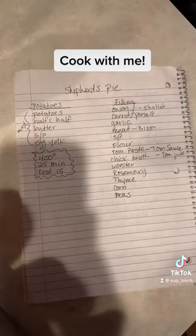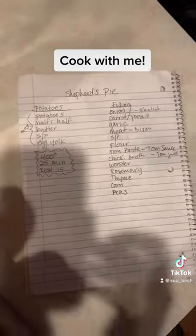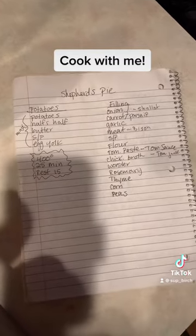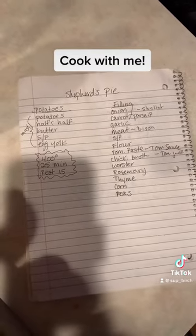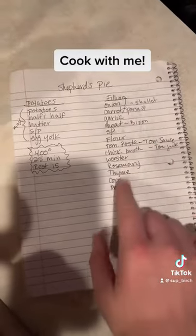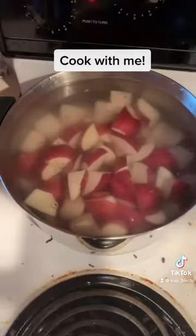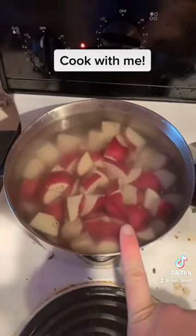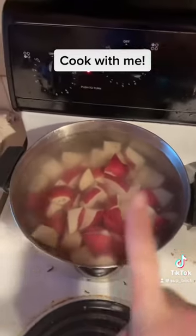I just realized that I completely forgot to get the potatoes out, so I'll do that too. But here's my recipe and my little annotations that I've substituted. I got the potatoes out and I got them in a pot and they're going to start boiling in salted water.